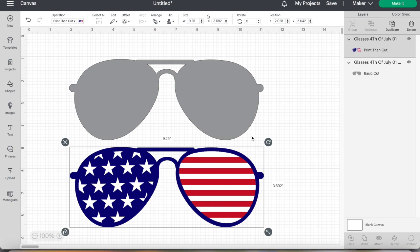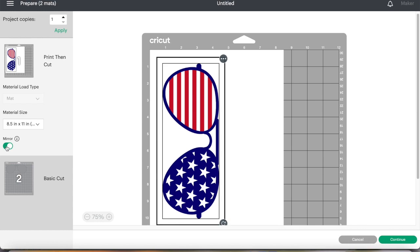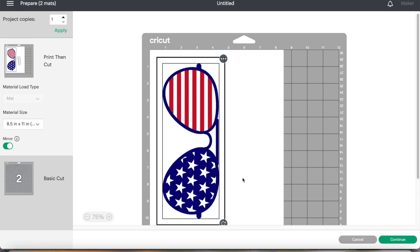It might sound a little confusing right now, but the big thing you want to remember is the colored image is mirrored, and the image that you're putting on the Sublee paper is not mirrored. So if I go over to make it right now, I'm going to click make it. What's going to happen is my print then cut is going to come up first, so we want to make sure we turn on mirror image. Very important that this image is a mirror image. Then I'm going to click continue.